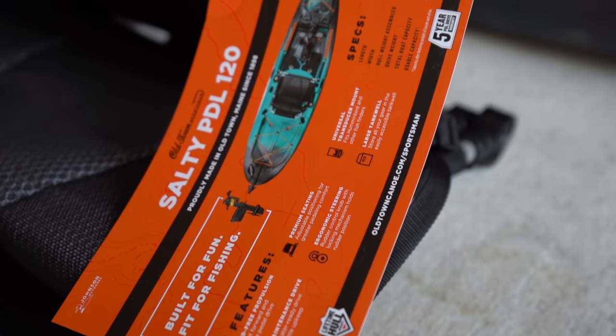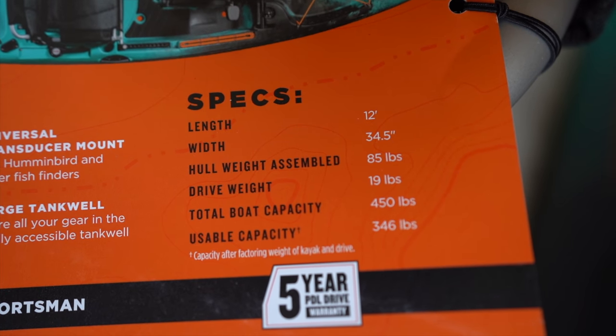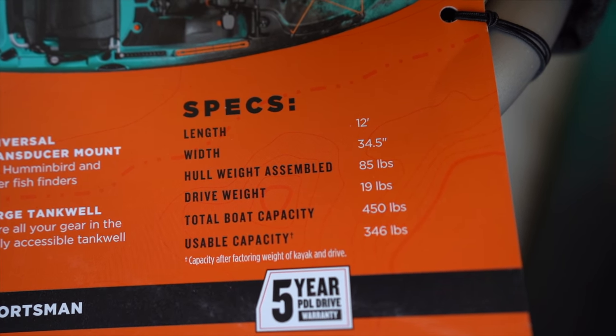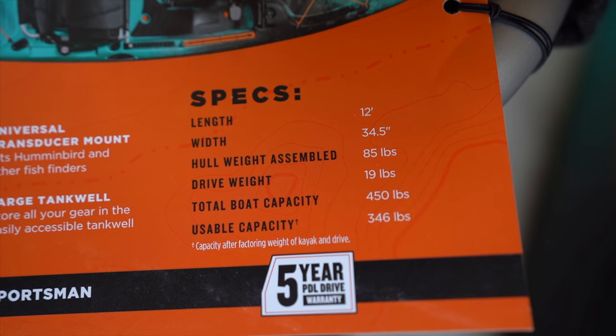She's clocking in at 12 feet long, 34 and a half inches wide. She weighs 85 pounds with the drive — that's another 19 pounds — and she has a weight capacity of 346 pounds. Total weight capacity is 450.